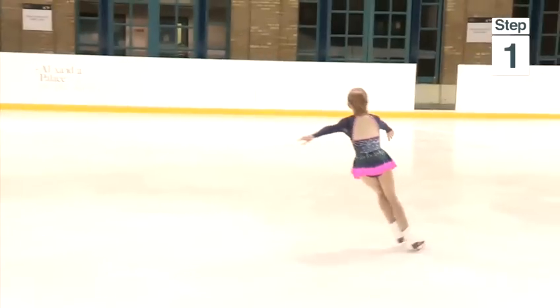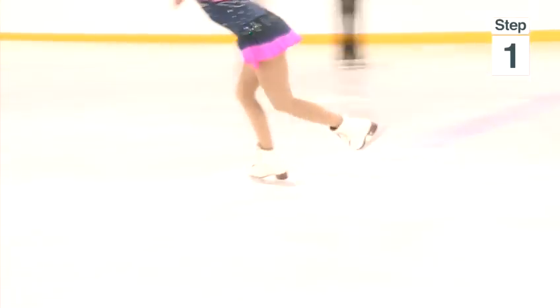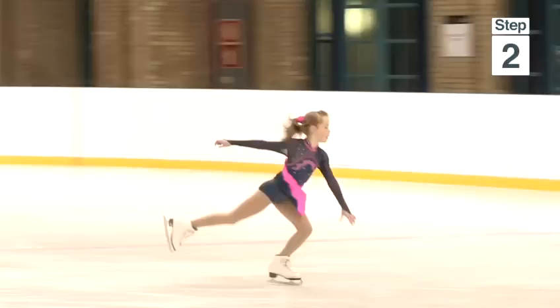The flip jump will be performed from forward cross cuts round in a circle. This jump can be performed from a three turn or a mohawk. If you perform it from the three turn, you'll be on an inside edge after the three, and from the mohawk you'll also be on the inside edge.